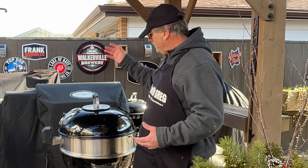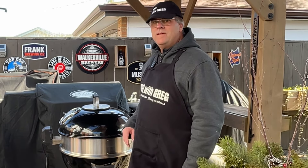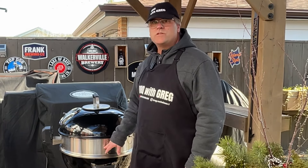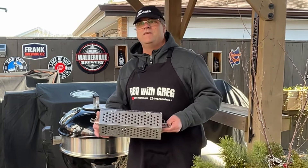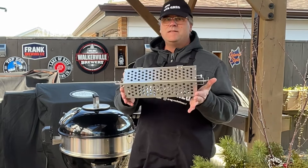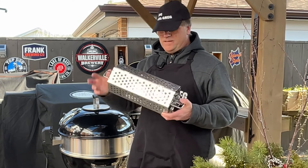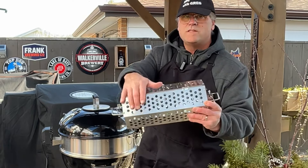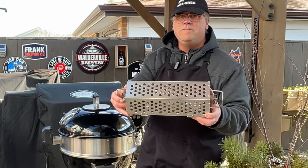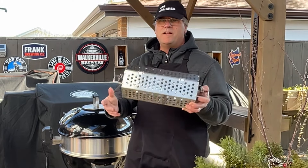Today we're gonna fire up the Napoleon Grills Kettle Grill. In the middle I've got my Only Fires rotisserie attachment, and what's new is a rotisserie basket — also an Only Fires — that I just bought off Amazon. What I liked about this basket is its nice smooth surface; I figured it'd be easier for cleaning rather than a wire basket, but we'll see as time goes on if I'm right.